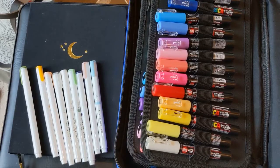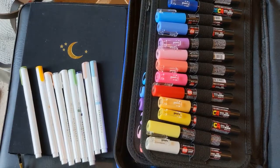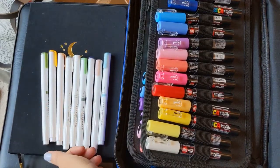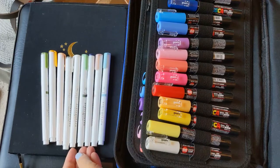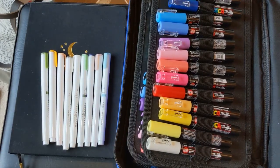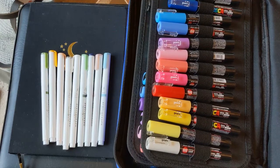Hi YouTube, this is Pen Paper 19. I just wanted to do a quick review on the Archer and Olive Acrylograph paint markers that I picked up. I saw a review from Amanda Rach Lee, was really interested, and decided to go ahead and pick some up and try them out.